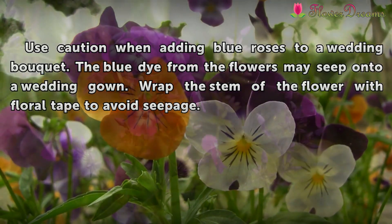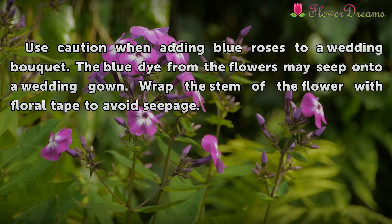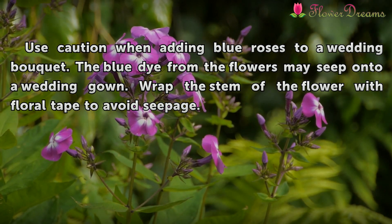Use caution when adding blue roses to a wedding bouquet. The blue dye from the flowers may seep onto a wedding gown.